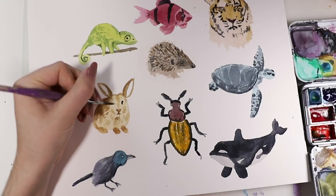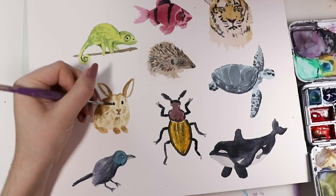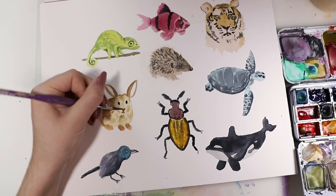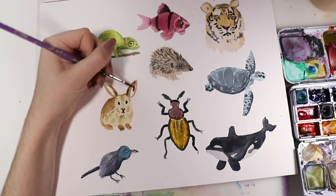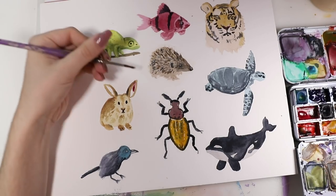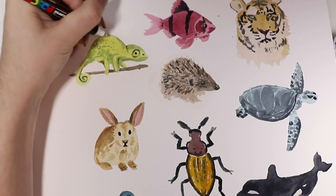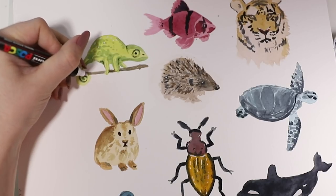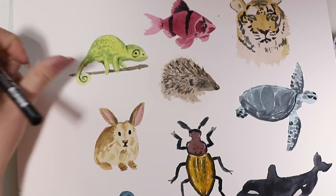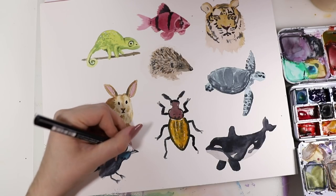Then the bunny deserves some eyes as well, and that's about it for the bunny — it just gets some details. Now the ears are going to be this light pink tone. I added some details to the chameleon again with a white Posca pen, and then some details to the bird and to the bunny — everyone deserved a few details.